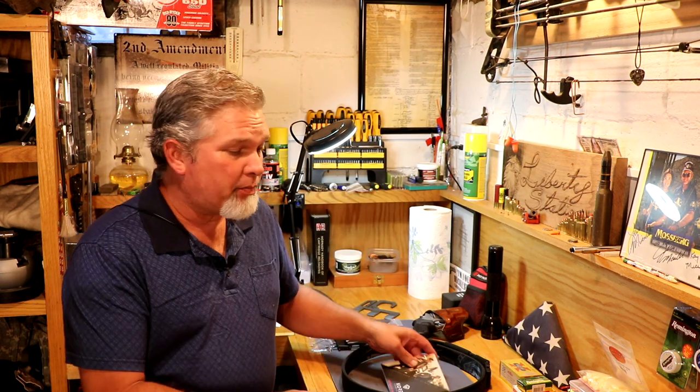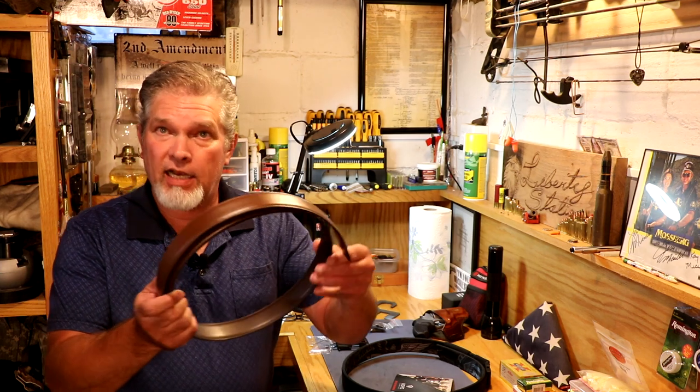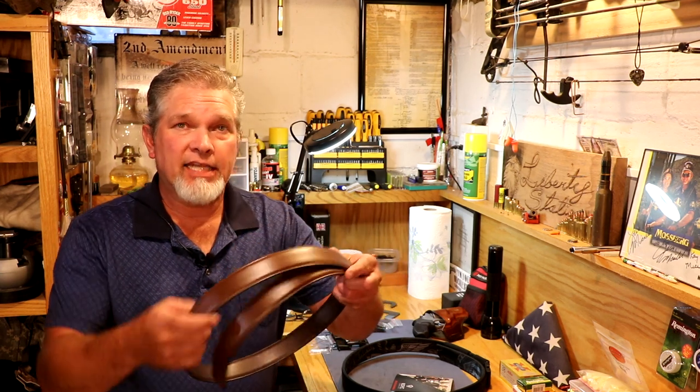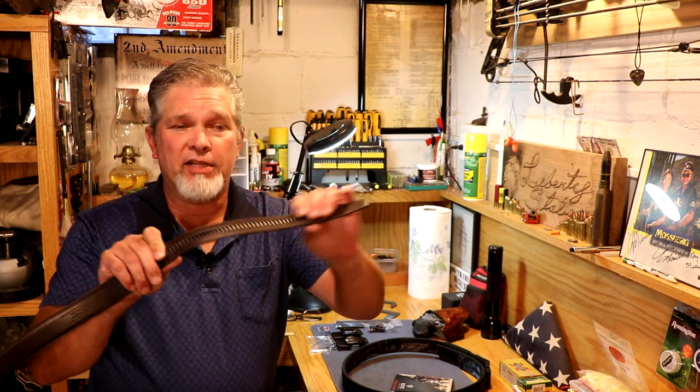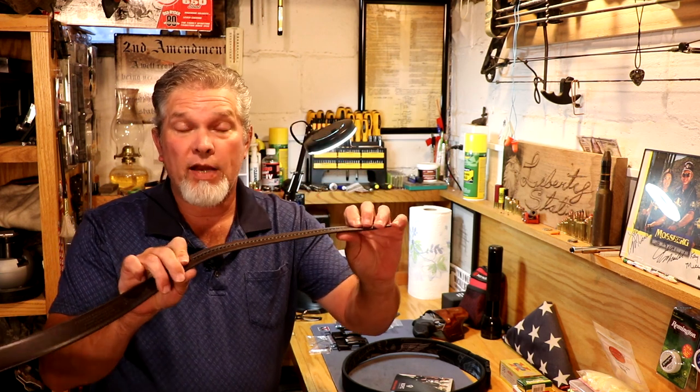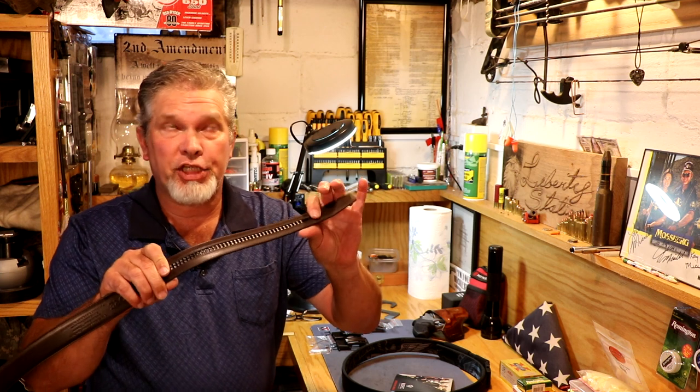Well there's a company called Core Essentials and they sent me a couple belts to review. They are gun belts, but this one is a nice leather gun belt and it's got a really unique adjustment system on the back of it that allows you to adjust it quite a ways in quarter-inch increments.